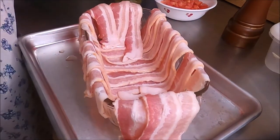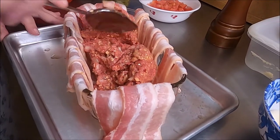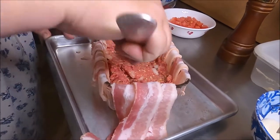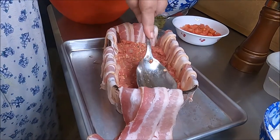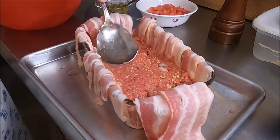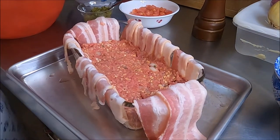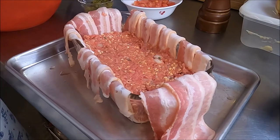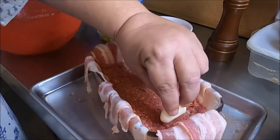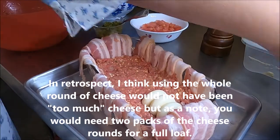You might have seen this video floating around Facebook — this isn't an original idea. So we're taking a little less than half the meat and putting it in the pan. I've made some modifications: I didn't use as much bacon. I was worried about grease content, so I just went with one pack. Also, in the original video they used whole cheese sticks — I cut them in half; I think that'll work out just fine.